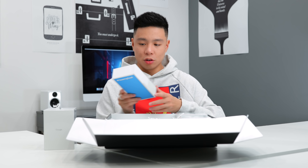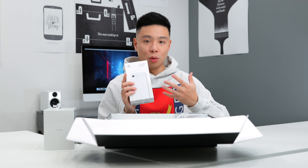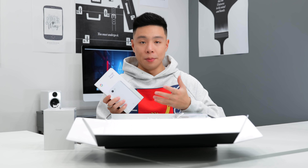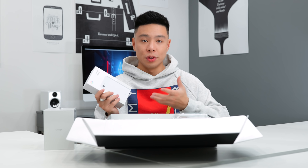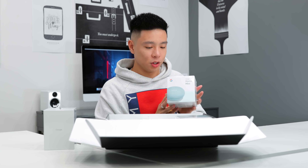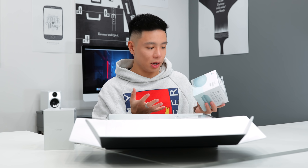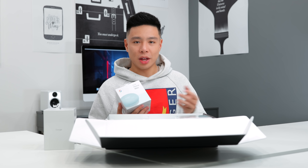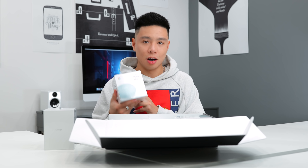They also sent over another Google Pixel 3 in white — I'm actually split on whether I like white or black more, and even between the Pixel 3 and 3XL. I like both sizes. The Pixel 3 XL is a very nice large phone, but the small one is nice and compact compared to most phones I've used recently. We've also got the Google Home Mini, a great stocking stuffer for the holiday season. If you leave a comment with the hashtag 'Made by Google,' I'll give away one of the Home Minis to one of you in the comments.